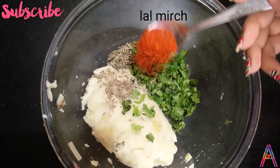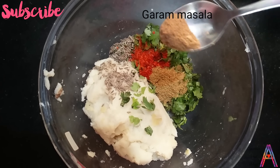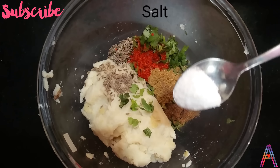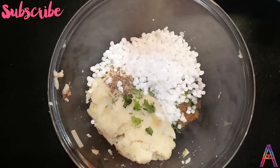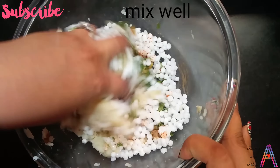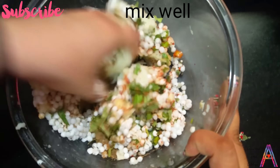Add 1 tbsp jeera, 1 tbsp lal mirch, 1 tbsp dhaniya powder, 1 tbsp garam masala, and salt to taste. Mix all the ingredients well and make a good dough.